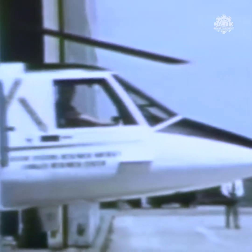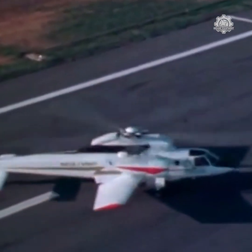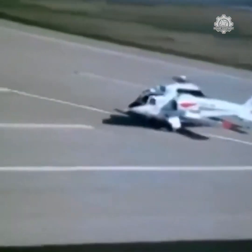Test flights for the aircraft were initially envisaged to be a gradual build-up, starting with taxiing and then flying without X-Wing blades to establish some baseline data. Since the S-72 testbed airframe was designed to fly perfectly well without the rotor blades, it could safely land if the rotor failed for any reason.